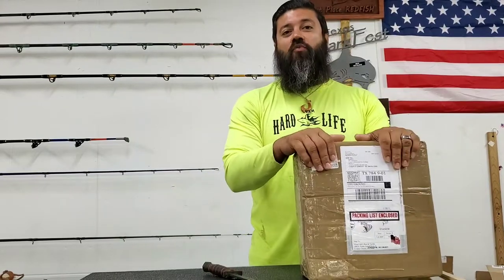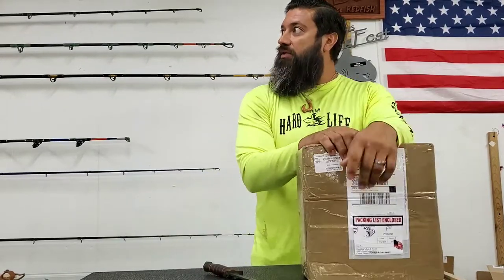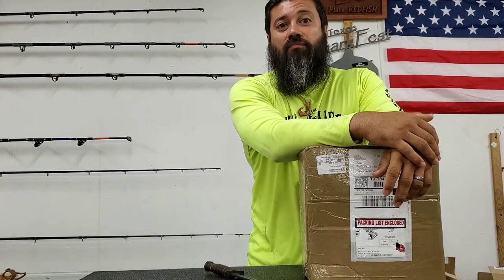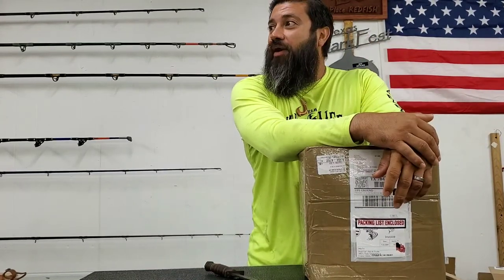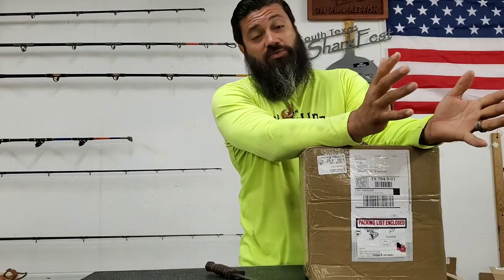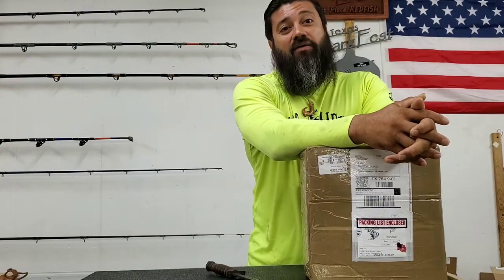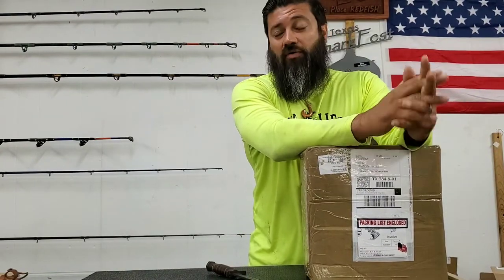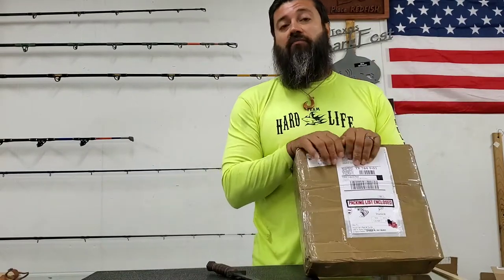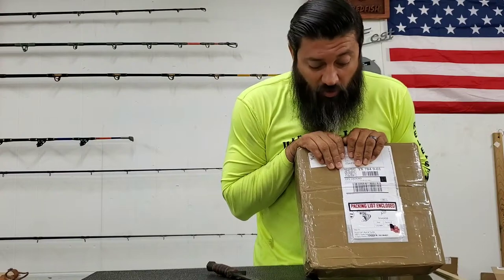Like I said, when we started getting in all the gators I did not expect to be having so much to hang up. When I moved from my original shop I had almost 4,000 of the pegboard hanging pins, and when I moved over to the smaller shop — because the oil felt crash and a lot of people lost their jobs — we almost went under, but by the grace of God we are here again and we're still rocking and rolling, we're still growing. As we start getting more gear in we're going to be spreading the word on it.